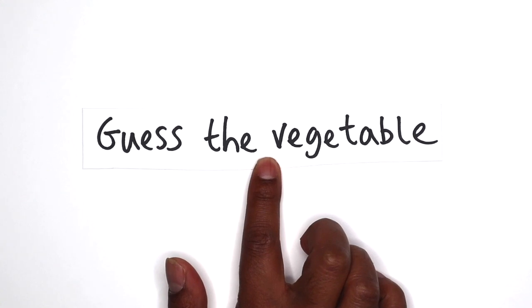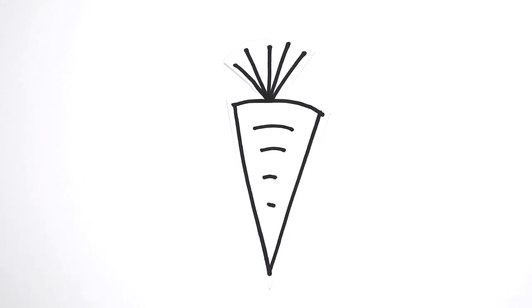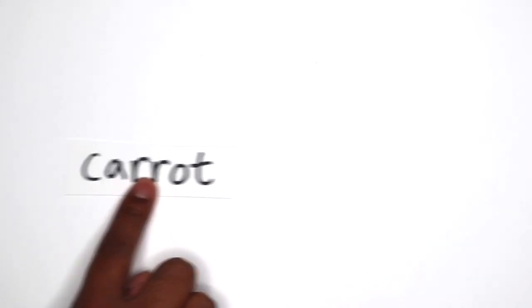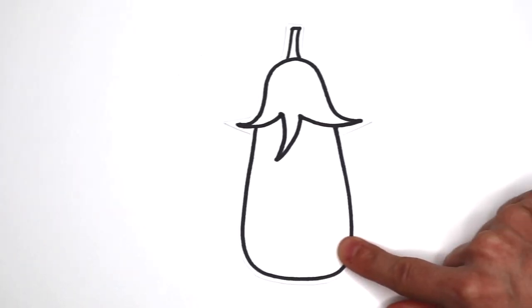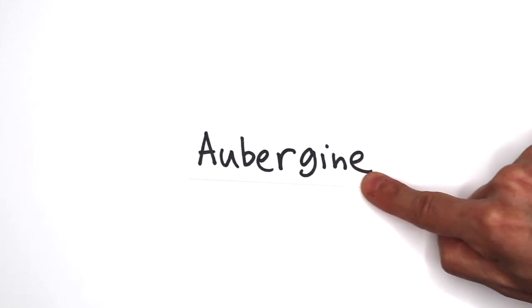Guess the vegetable! Carrot. Broccoli. Aubergine.